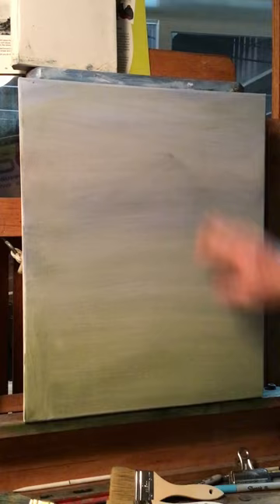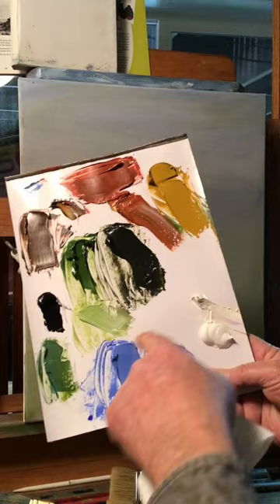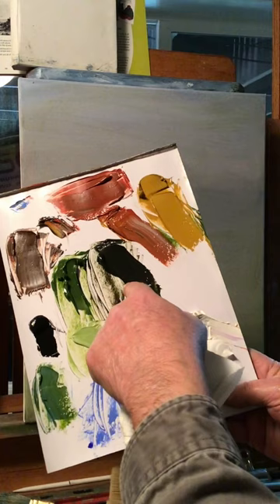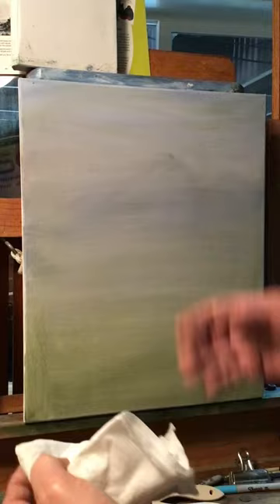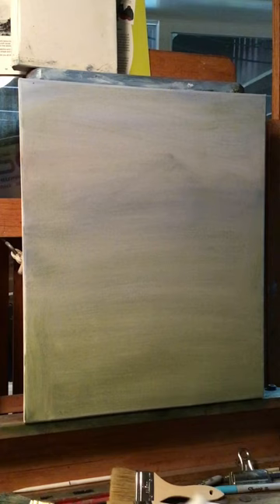This is a dry canvas — I don't put anything down underneath. In a few videos coming up I'll get into color mixing. You can see here I took sap green and put black in it to make dark trees. If you put white in it you get this color; if you put blue in it you get another variation — there's a lot to color mixing, which is why I never get into it. I pretty much use the color out of the tube.